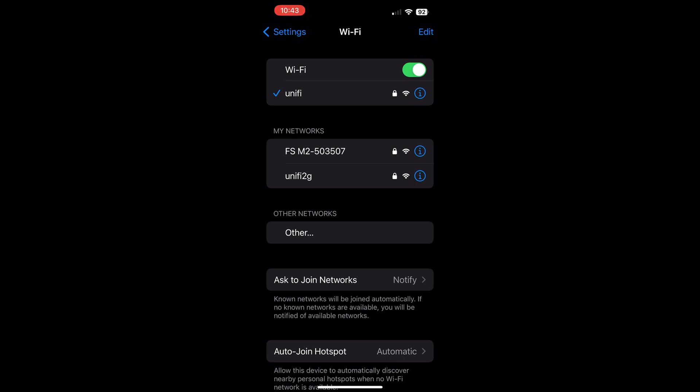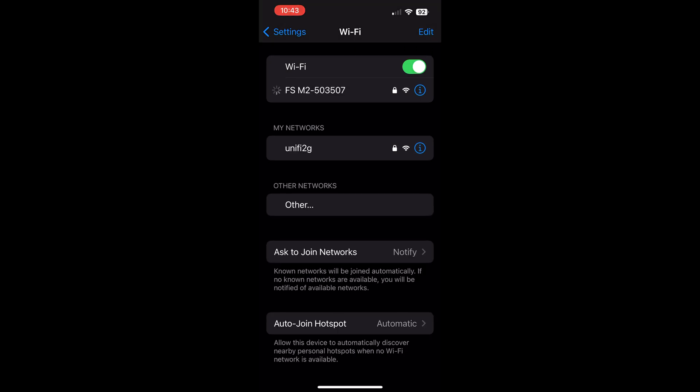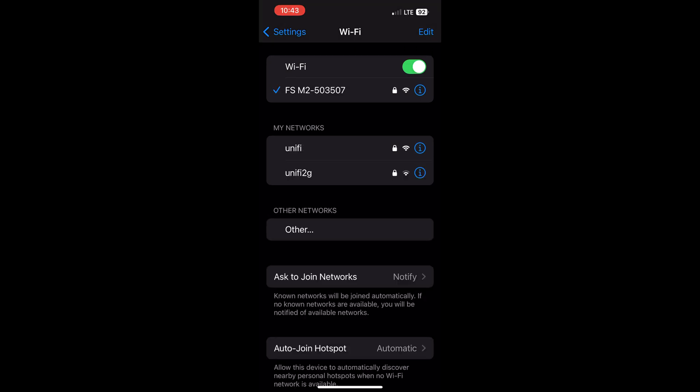What you see here listed is all the Wi-Fi networks within range, and under my networks you can see Flight Scope M2 503 507, which is my Mevo Plus. I'm just going to click on that and now I am connected to the Wi-Fi of my Mevo Plus.